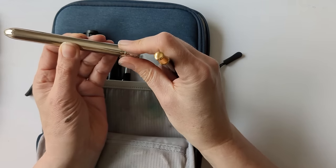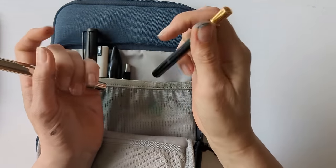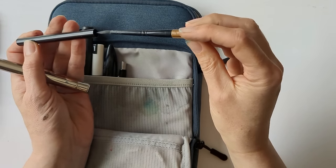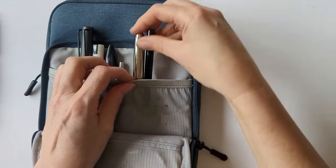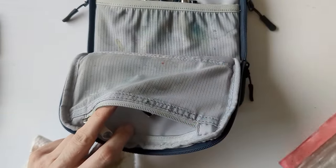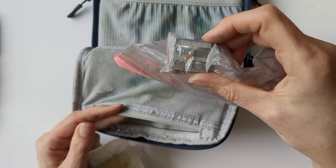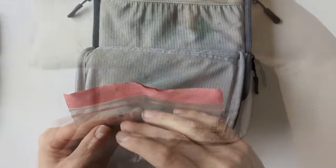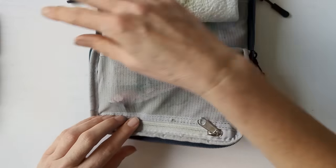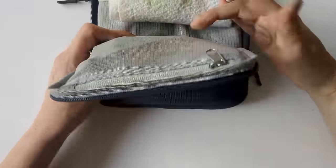My two travel brushes that I really enjoy: this is the Escoda Ultimo number 10 and this is a Silver Black Velvet number 6. In the front pocket I've also put a rubber and sharpener in a plastic bag — just a Coombe double pencil sharpener — and a reusable washable paintbrush cloth. My palette goes in the bottom.